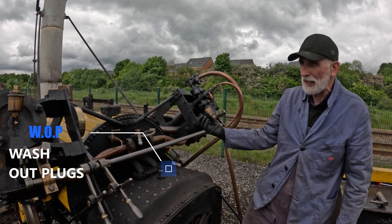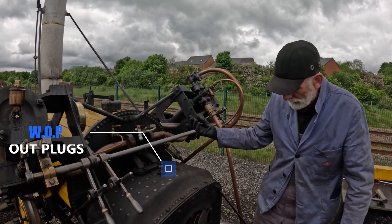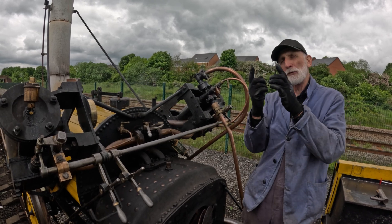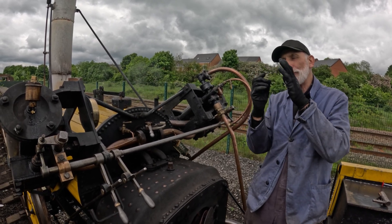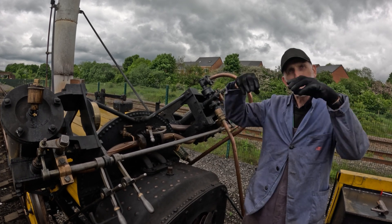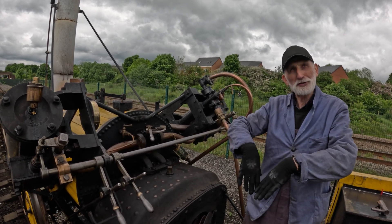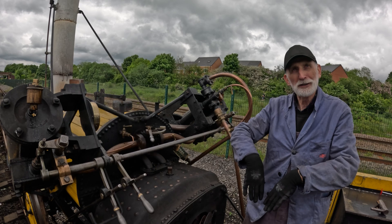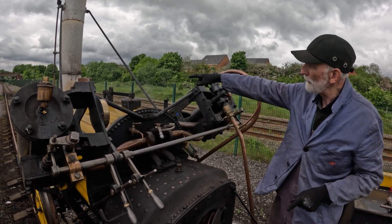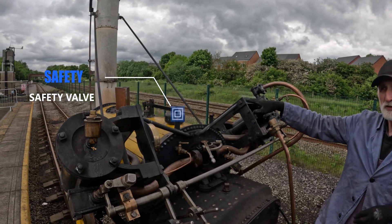These are the washout plugs for washing out the boiler. Inside you also have what's called a fusible plug — a plug with a lead insert. If the water level drops too far, the lead melts and steam shoots into the firebox to put the fire out. This was not recommended — it was actually a sackable offence in the old days.